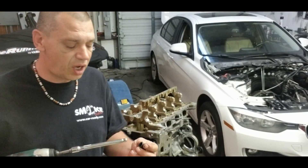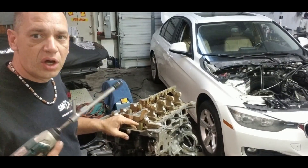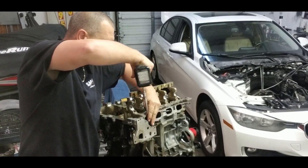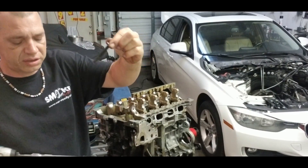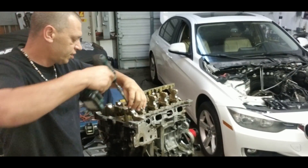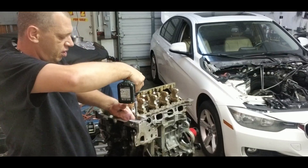I did this before and I lost some footage, but I will post the torque specification. One of the bolts is here — let me take it out. There are four different types of bolts, and one of them is here inside where the timing chain was located.